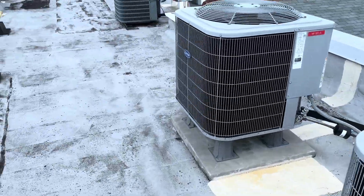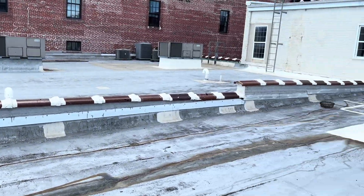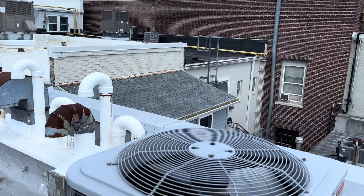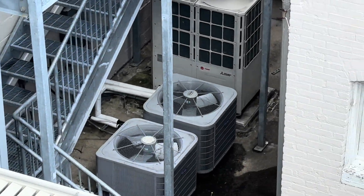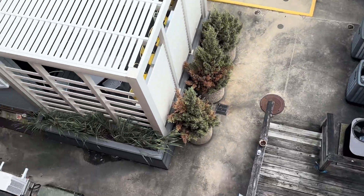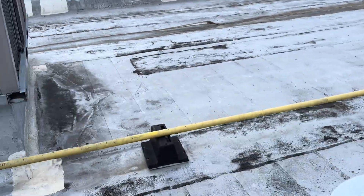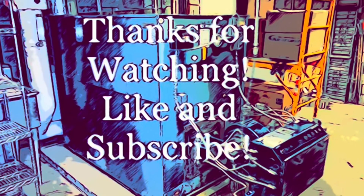There's a lot of stuff up on this roof — a lot of units. We take care of all these units. There's another roof up there with more equipment — rooftop units over there, units over there. We take care of the stuff down there too. They've got a city multi, two units there, but we don't do those. While it looks like several different buildings, it's all connected. It's got a lot of equipment.